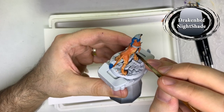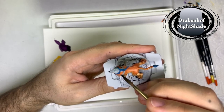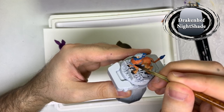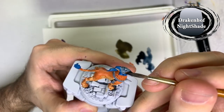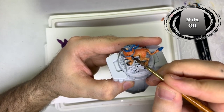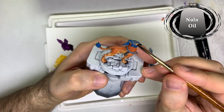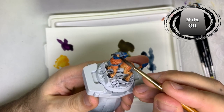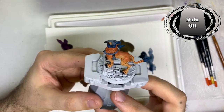Then it's on to Drakkenhoff Nightshade, which I applied to the Celestra Grey areas. Next I applied Nuln Oil to the black and metal areas, and also to the blue fur areas. And we are done with all the shades.